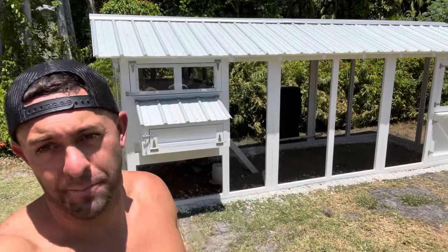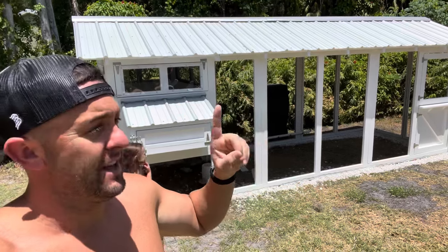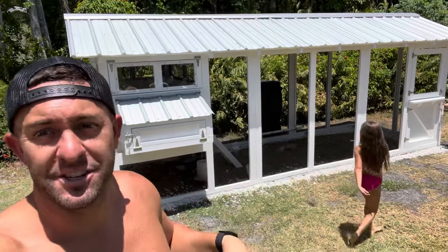That's a wrap! Thanks for watching my one-two-three part chicken coop build. It took me a little longer than I thought, but all in all I would give Carolina Coops five stars — this thing is built incredibly. I'll post some updates on the chickens and the eggs when that time comes. Peace.